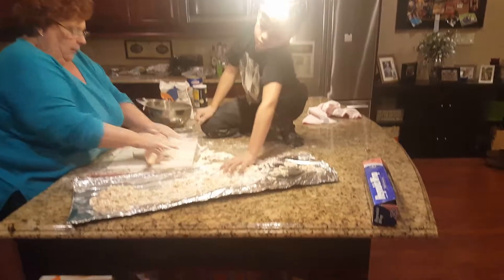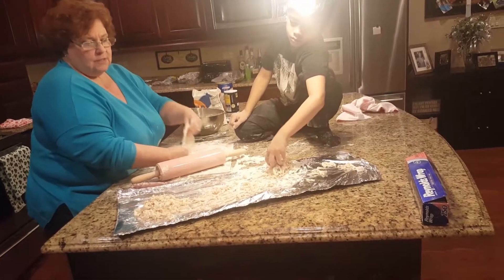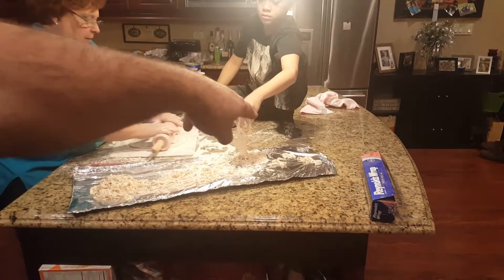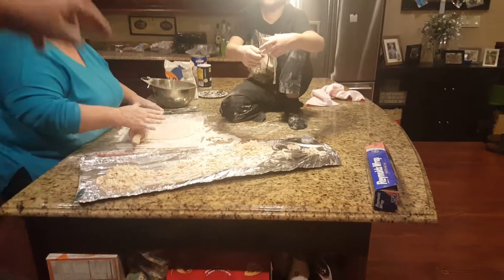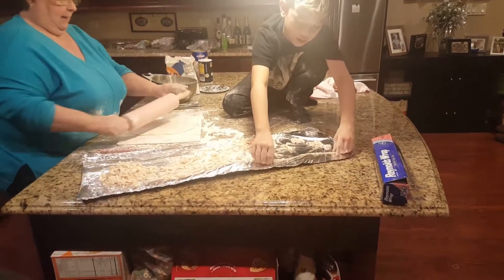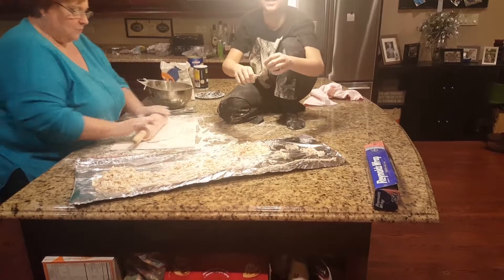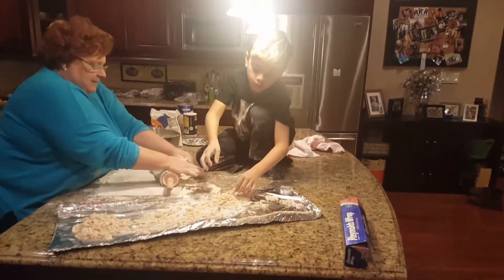If you want them to be pretty you dry them and straighten them all out. When Ryan is helping me at Christmas time, he and Abe straighten the noodles out and they're beautiful. Lay them on that sheet — show them how we do it. At Christmas we stretch them out just like that and lay them out gently. Do not yank it — stretch it as long as you can without breaking it.